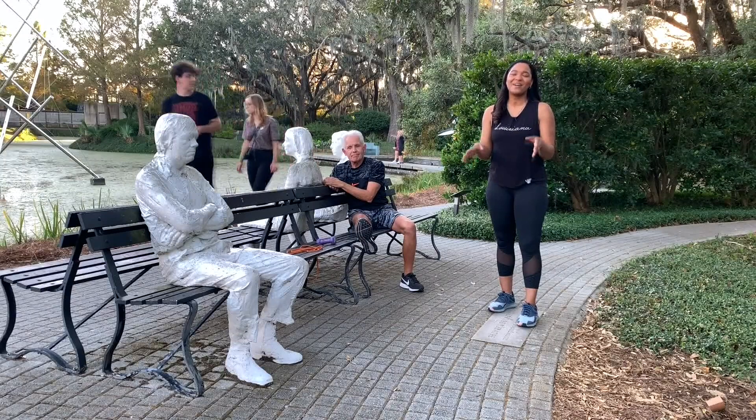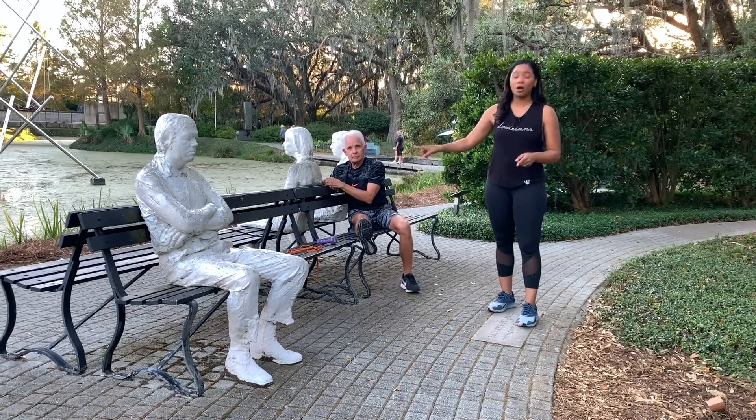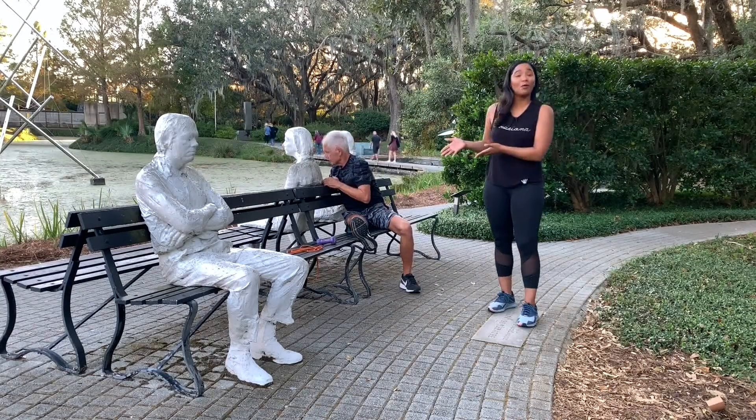We are at the Best Off Sculpture Garden and we've actually been here over the past couple of weeks showing you guys some amazing exercises. Today you'll notice that we are at a bench with Bernard — this is our friend Bernard — and he is going to help us as well as Mackie show us.